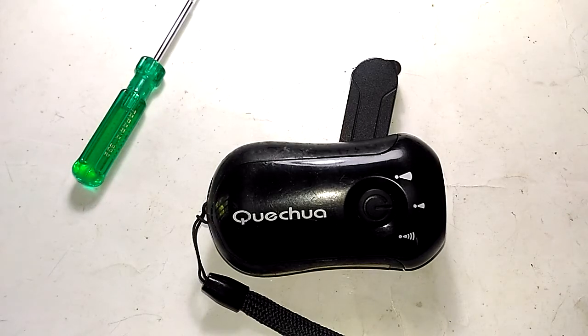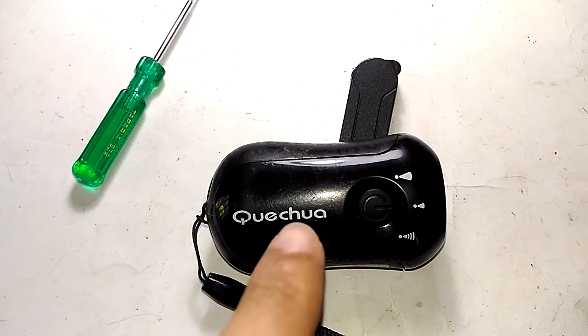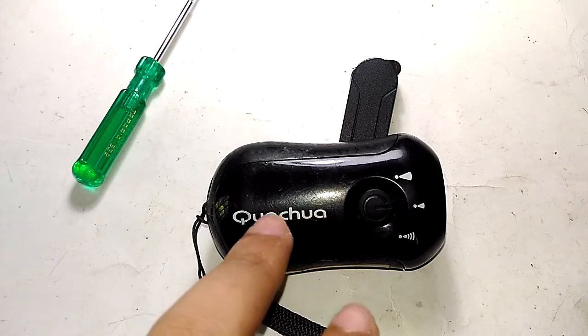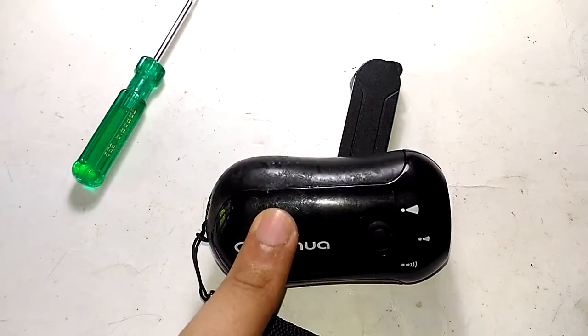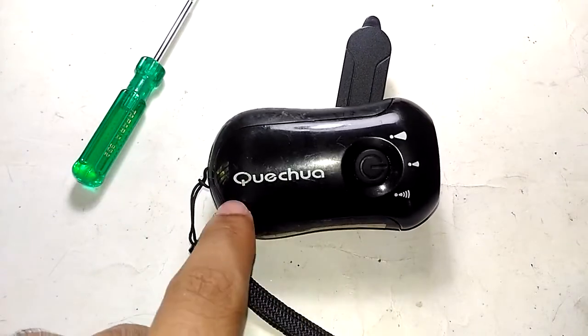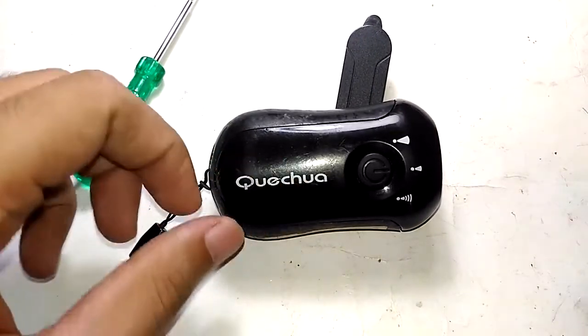Hello everyone, welcome to Inside Electronics. In today's episode, let's take a look at one of these Quechua branded hand-cranked LED lights, which is manufactured by this company and being sold by the most popular retail chain all across the world for decades.